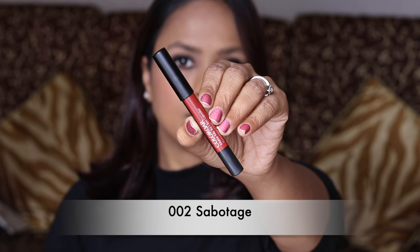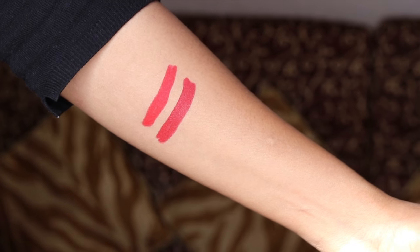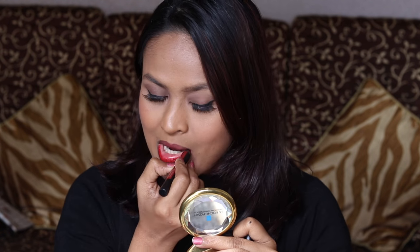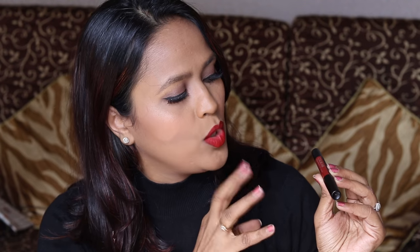Next we have number 2, Sabotage, which looks like a very dark brown, like a red-based brown. On swatch the color looks more like a very deep red — it's not brown. But if you look closely, it looks almost like a brownish-red, but on the lips it's more like a maroonish-red. The color is very pretty though.